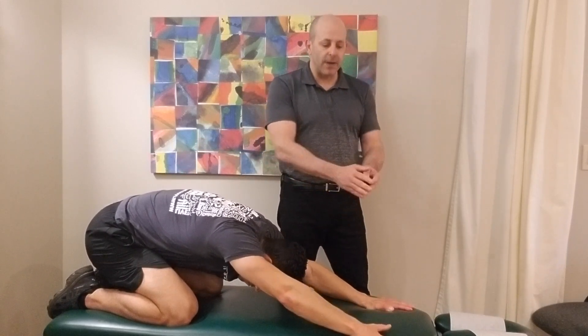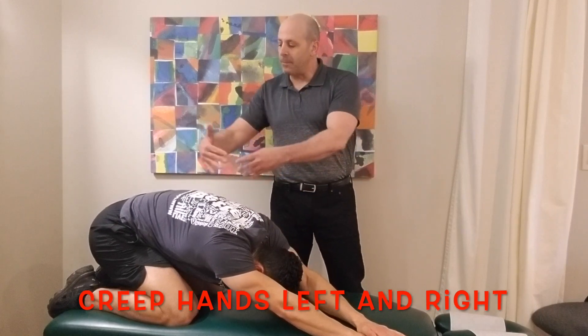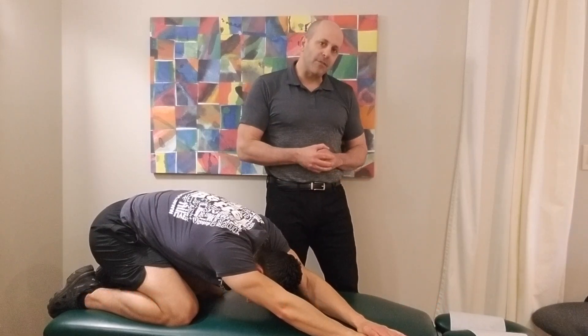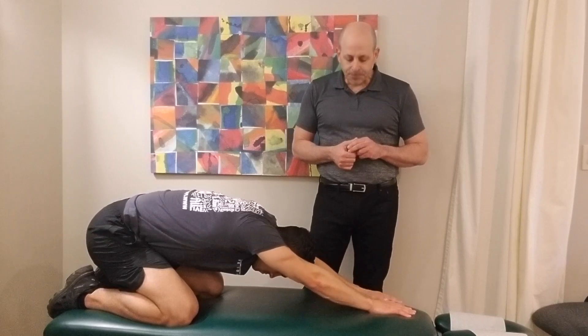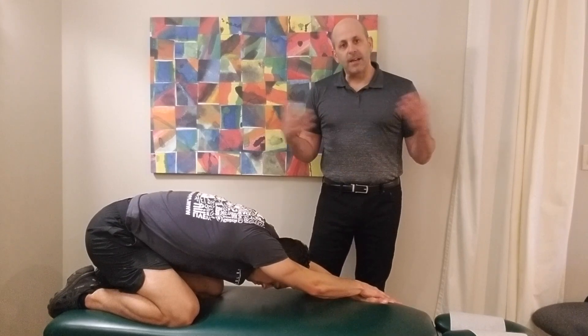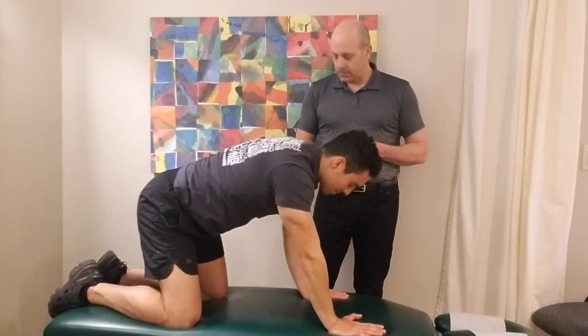You're going to hold this child's pose for about 20 seconds. When that's done, you're going to creep your hands to the left a little bit. That's going to give a lateral bending stretch to the spine as well as stretch out those lats. Hold that for about 20 seconds, then creep the hands to the right side and hold that stretch for about 20 seconds. When that's done, you're all done with your stretch routine. Thanks so much for watching — we'll see you soon.